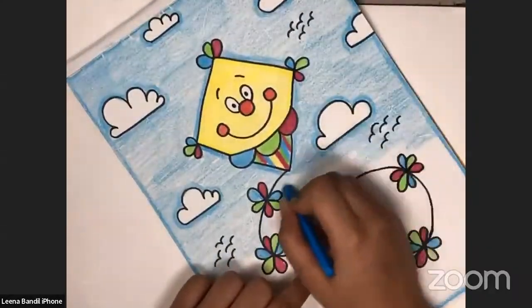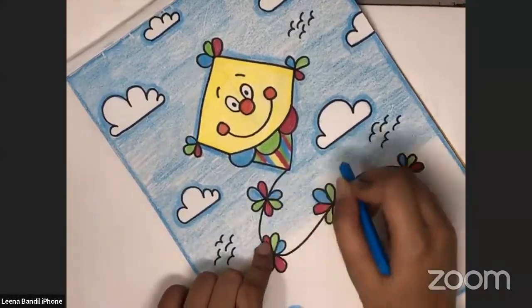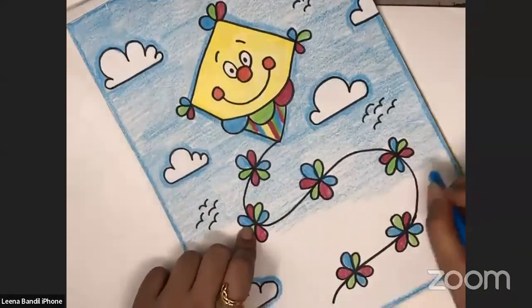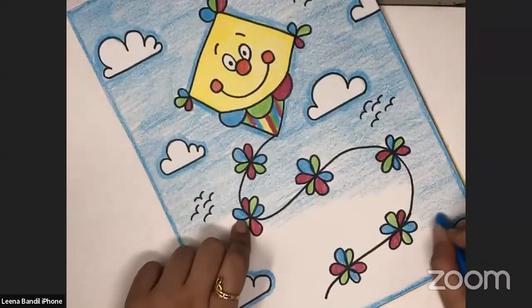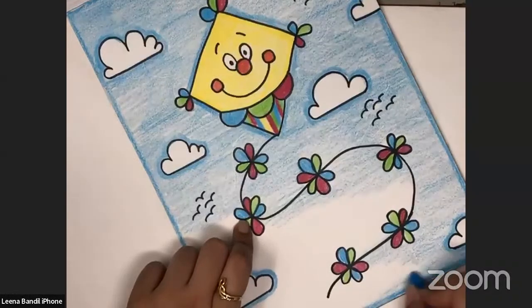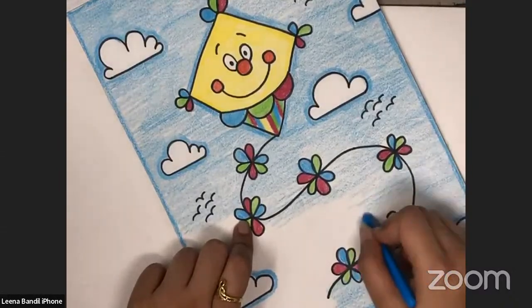Small, small strokes, one direction. Very carefully, you have to do the light colouring, so your colour won't go inside any of the shapes. With a lot of patience and care, you have to do it. If you will rush, your colour might get inside the other shapes and it won't look good.